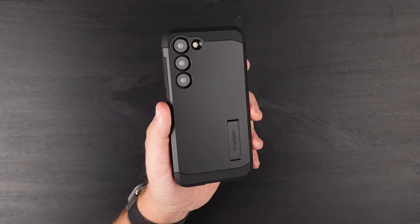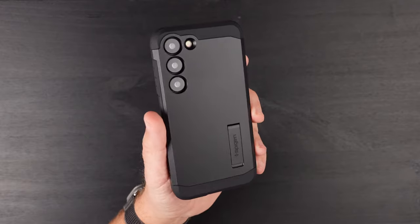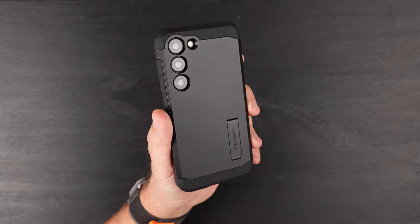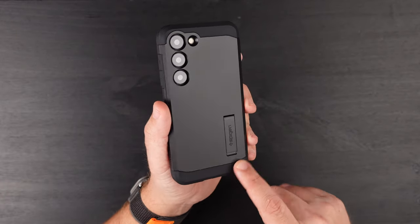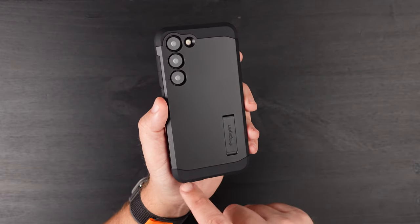And there is the phone installed in the case. It looks just like pretty much any Tough Armor case — a little bit of a different look with the different lenses, but other than that very reminiscent of the S22 version. You got that lighter matte black color with a little bit darker color here.